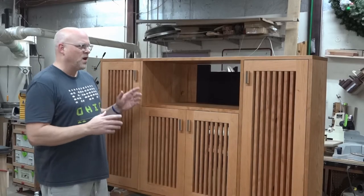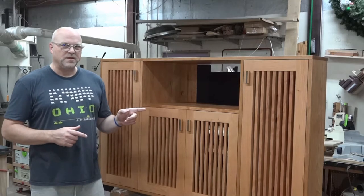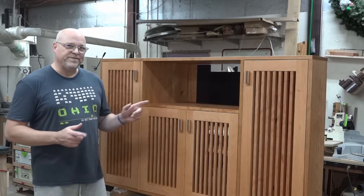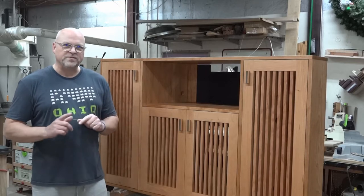I just got done working on this beautiful cherry TV and audio cabinet and I didn't film it because I thought it was a simple project that would not be very interesting.